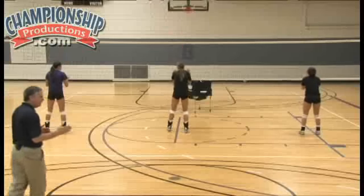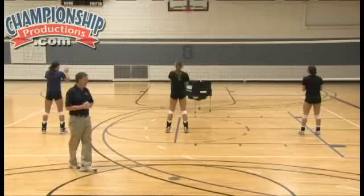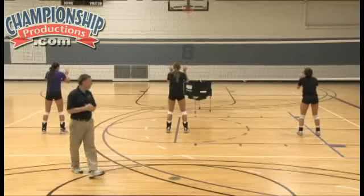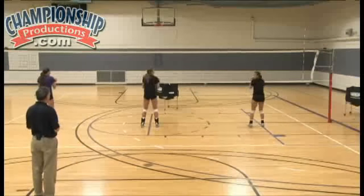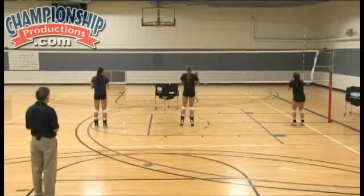We may do that three times, then we add a hop step. We're going to go hop step right — up, down, hop step right, and jump. So: up, down, hop step right, and jump. Ready? Go. Up, hop step right, jump. Okay, back to base.